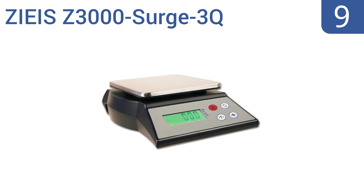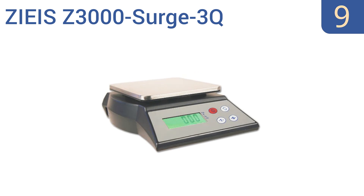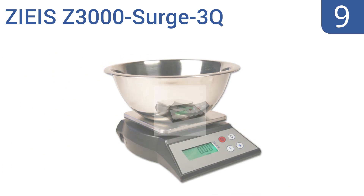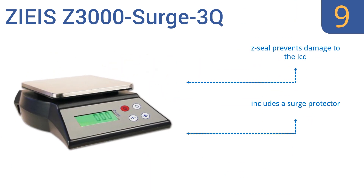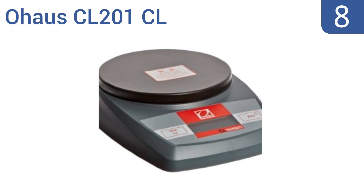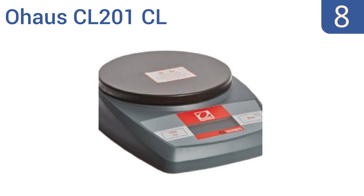Starting off our list at number nine, the rubberized feet on the ZC3000 Surge 3Q are made to absorb vibrations and help keep the unit from sliding or moving. You can set it to remain on indefinitely or activate the auto-off feature to save power. It includes a Z-seal that prevents damage to the LCD, a surge protector, and a 10-year warranty.